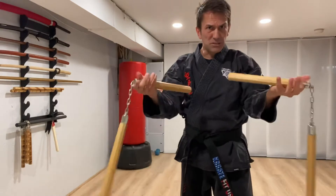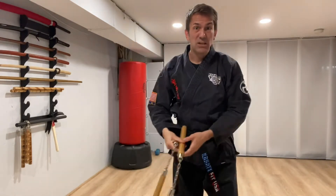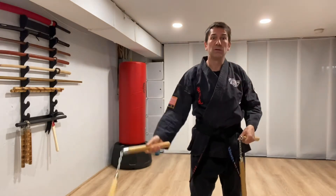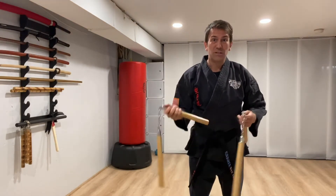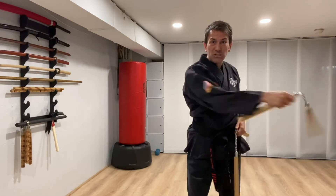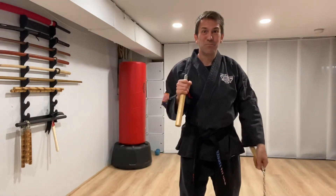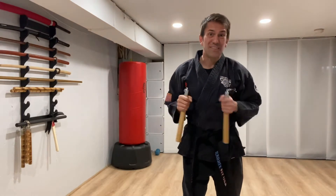But this is an instructional video and also I'm inside. Normally we want to reach way out — wah-bam! But when you're inside, be super careful. Maybe this is actually a good thing: I can't reach as far, so I probably won't break my camera. Two different ways to think about it.